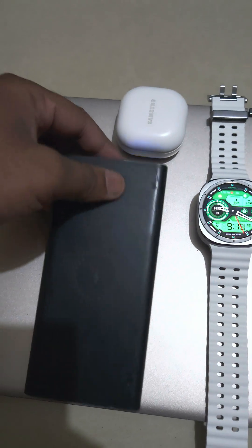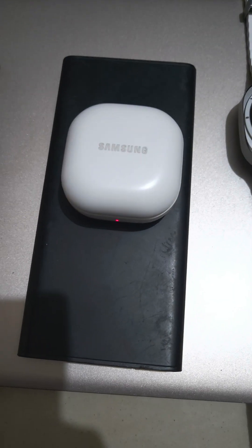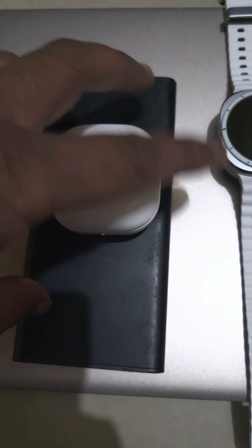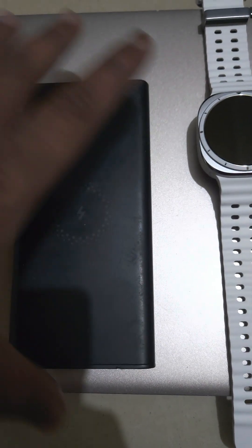As you can see, it's a wireless charger. If we place our Samsung buds on it, we can easily charge them — you can see the red light here, so it charges.